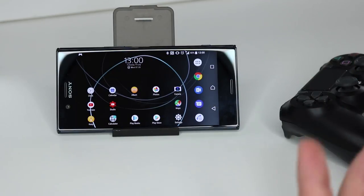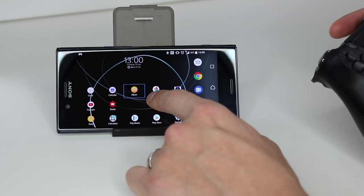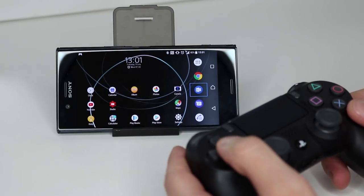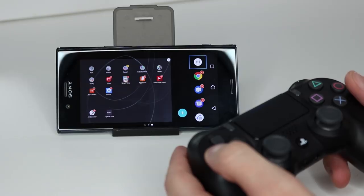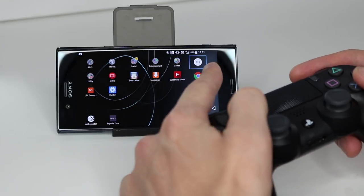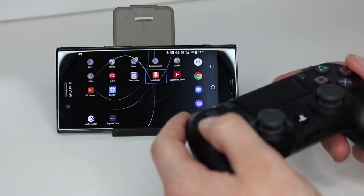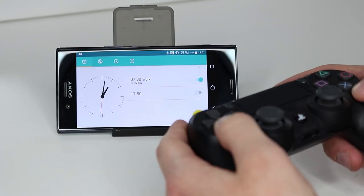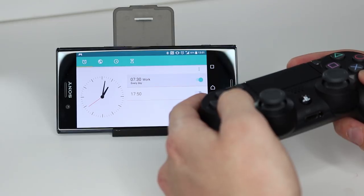Before getting into gaming, let me show you how to use the controller to navigate your home screen. You can see a little blue outline around the selected icon. Use your controller to move around and navigate through your menu. You can even access Settings and go back. The PS button acts as the home button just like on a PS4, and X acts as the accept button. So now we're in all apps — pressing X lets me access all my apps, and pressing circle goes back. You can also navigate stock apps like the clock.